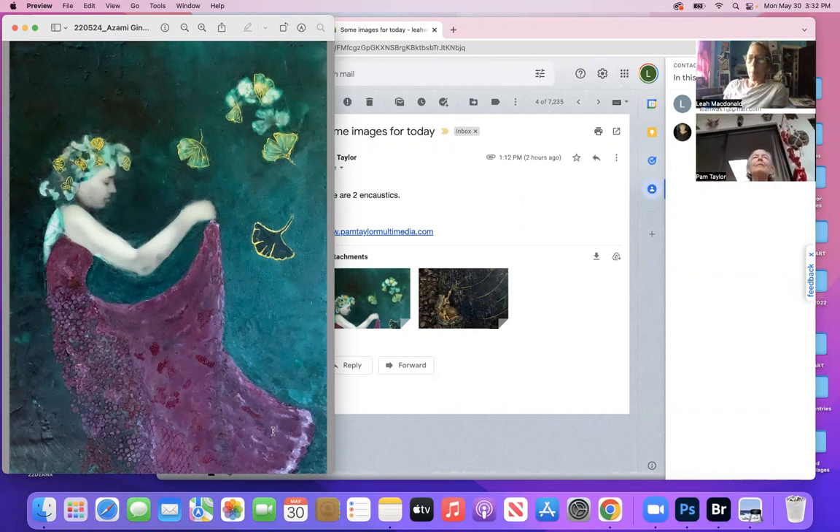I saw the first picture and thought 'oh my gosh.' There's a woman here — I think her name is Patty Rosati — who has done that technique with plastic film through a printer. I'll ask her if she can do that because I don't want you to mess up your printer.